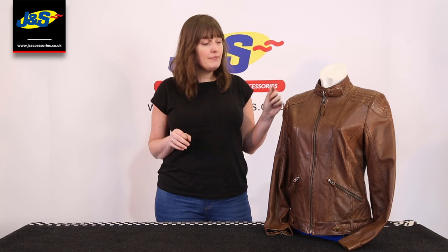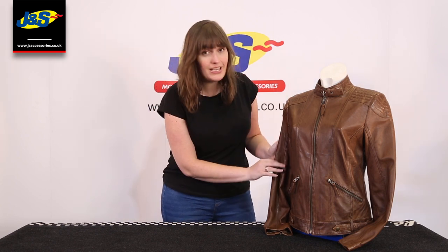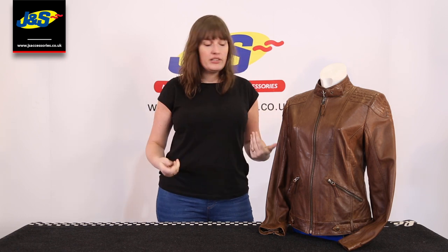This is a very popular jacket. We don't have touch of vision, but if we did, you'd be in for a treat. The leather that this jacket is made of is so supple and lovely and gorgeous. It just feels lovely — it's a really comfy jacket. It's not stiff like a lot of jackets are.